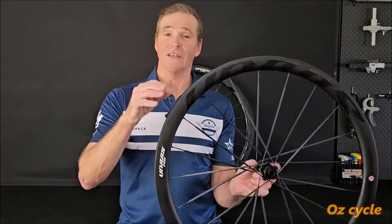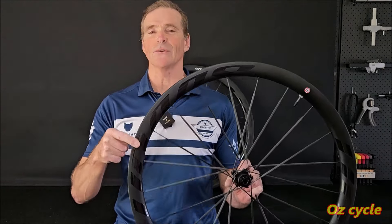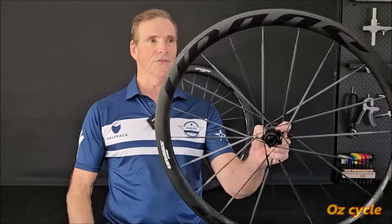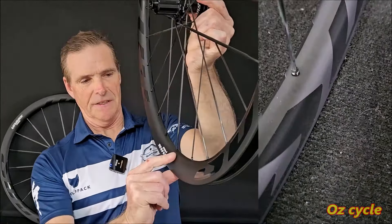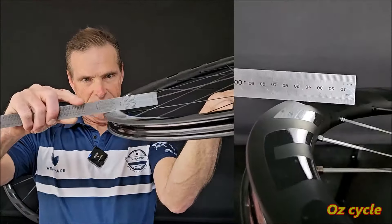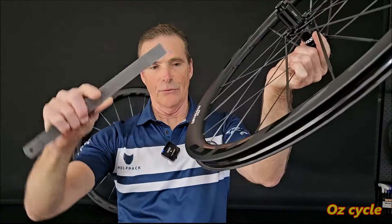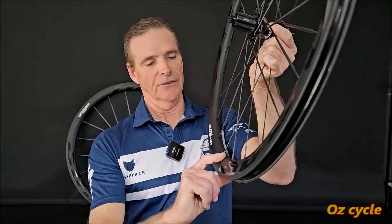Colour choices: the rims only come in UD black. However, there is a choice of decals — you can get them in black, like a gloss black where you can hardly see the decals but it's stealthy, or you can get them in grey. The rims are quite round up near the nipples, quite broad, and then it flattens off but not perfectly flat — it goes round all the way. So it's not pointy at the nipples; it's got the modern rounded shape. Quite nice.